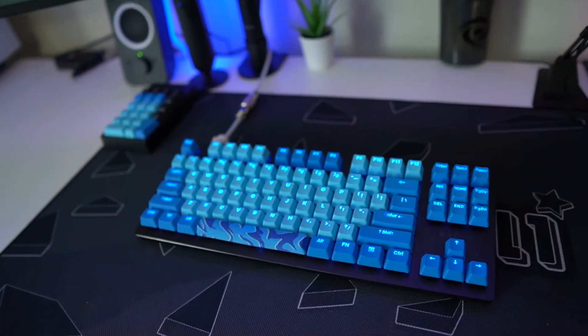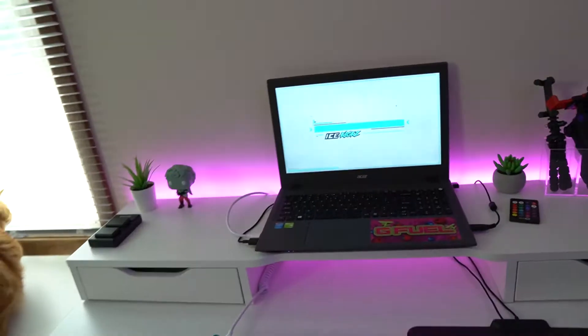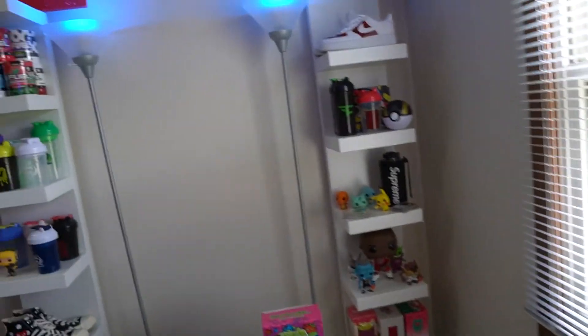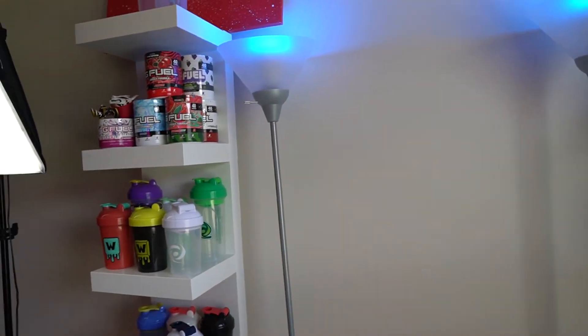I also have the blue keycap set on my Razer TKL, which looks really good. I've got the pink vibe on the back of my LEDs as well as a blue wallpaper that also matches. If we go a little bit into the back of the setup, I have my lights up here on a blue color to also match.